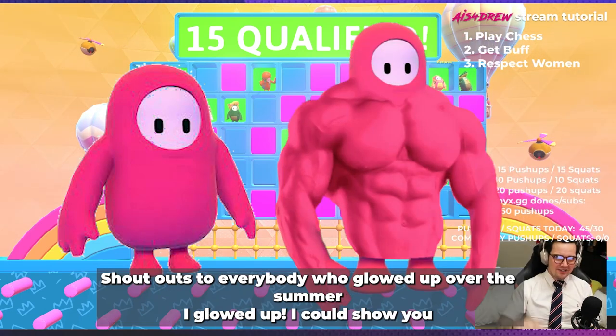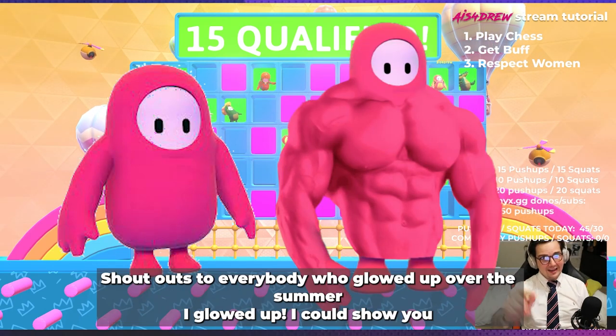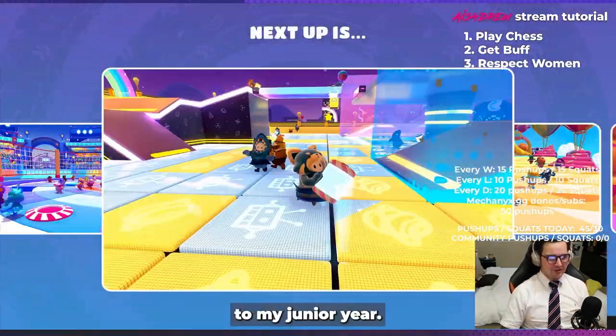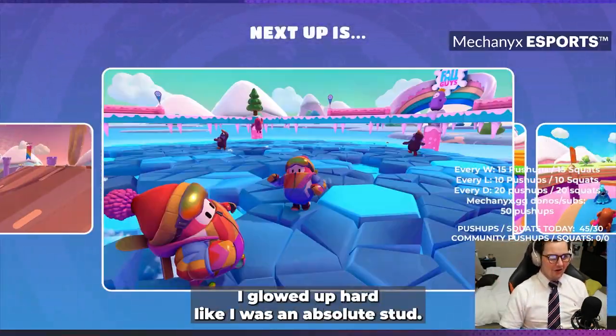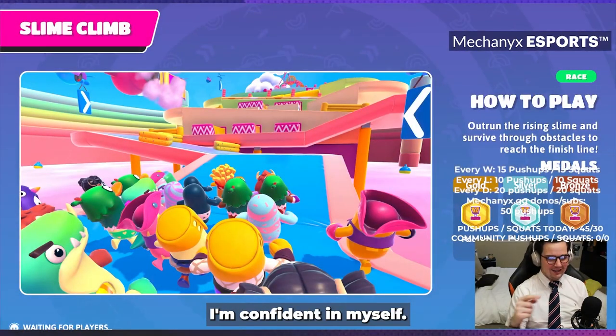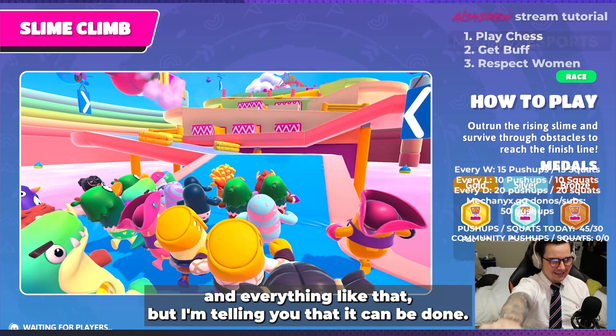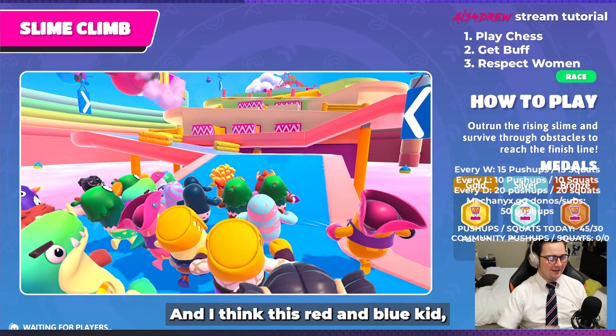But then over the summer he became a total stud. Shout outs to everybody who glowed up over the summer — I glowed up, I could show you my yearbook photo from my sophomore year to my junior year, I glowed up hard. I was an absolute stud, I'm still an absolute stud. I'm confident in myself, I'm not sitting here bragging, but I'm telling you that it can be done.